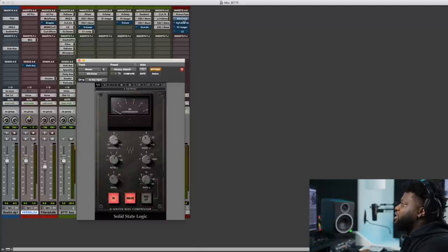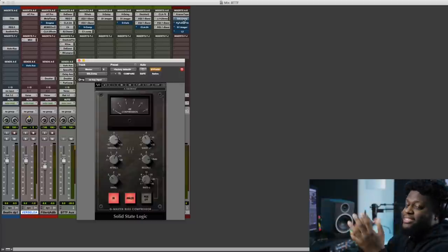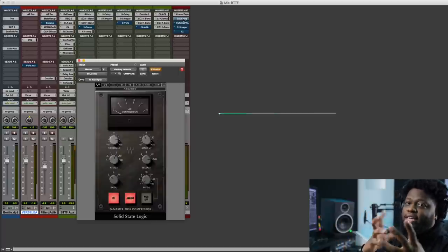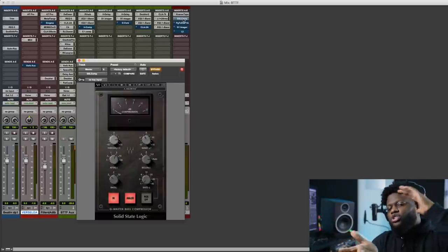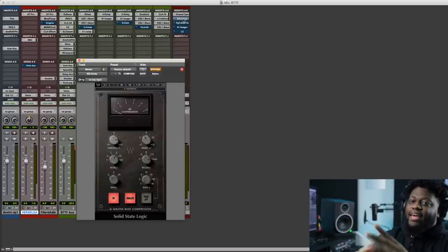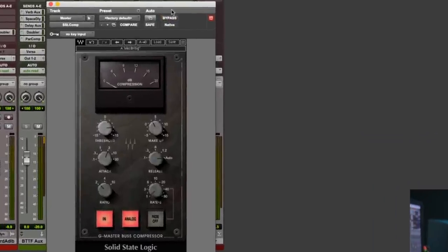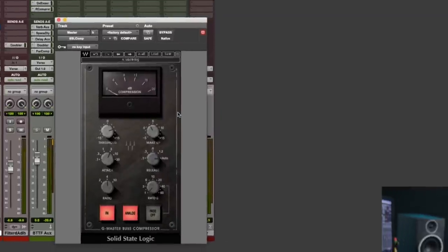The next thing I'm going to show you is we're going to actually compress. This is bus compression — this is the famous SSL bus compressor. What we're actually trying to achieve with this bus compressor is to add some more weight — that's naturally what it does — and it's going to kind of glue this track together. Basically what we're going to want to do is squash this just a little bit so we're able to push the full volume at the end to get more loudness. To make this easy, go to load, go to mastering, and this is going to be a beautiful preset to get you guys started off with.